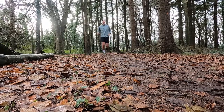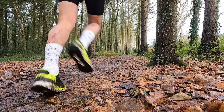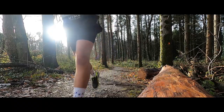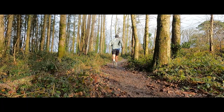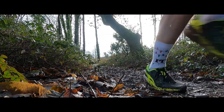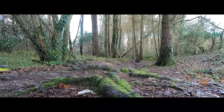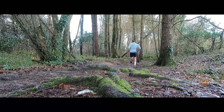Great to be back in Tahiti Woods today, seeking a bit of shelter from the wind and heavy downpours. The plan today is a nice steady 10k, seven miles. Obviously the lungs are still recovering from being poorly, so let's crack on and get this run done.